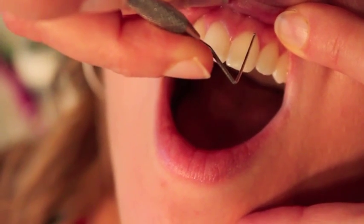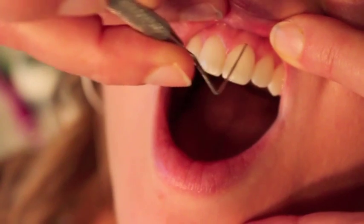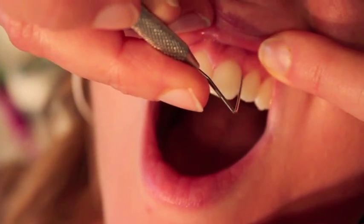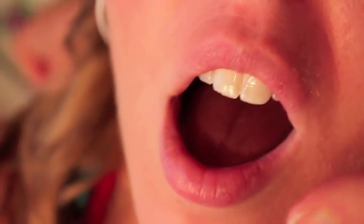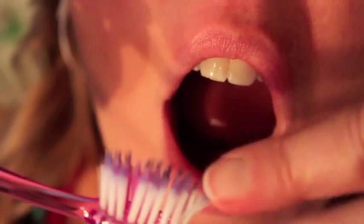Most people think the gums are attached right at the visible edge, but they're actually further up. Where we brush is about one to two millimeters deep, and where we floss is about three millimeters deep — and this is where we need to be cleaning every day. I've come up with a manual tooth brushing technique that uses a typical straight-bristled brush.